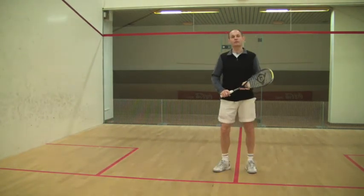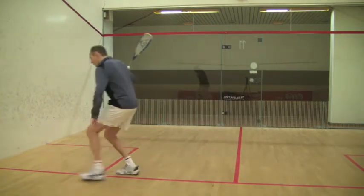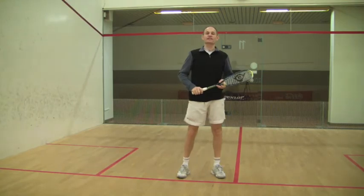If you start running from the middle, you have less distance to cover and it will be easier to time your movement and have good balance, which will allow you to get back to the centre much faster.